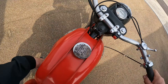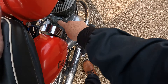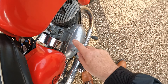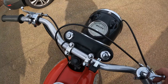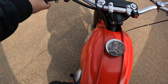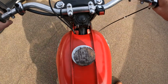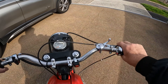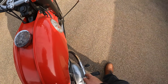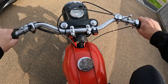So what we do. Petrol on. Tickle — give it a little tickle. That's fuel coming out. Ignition on. Off the stand. Put that up. A little bit of choke. Kickstart out. And...